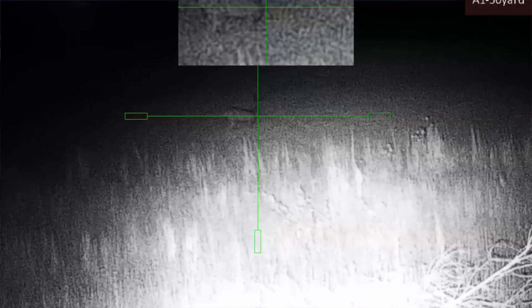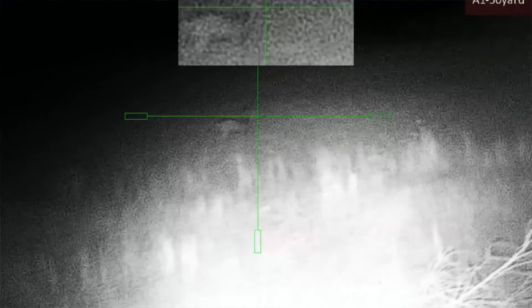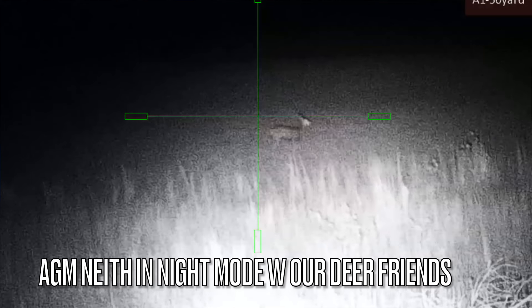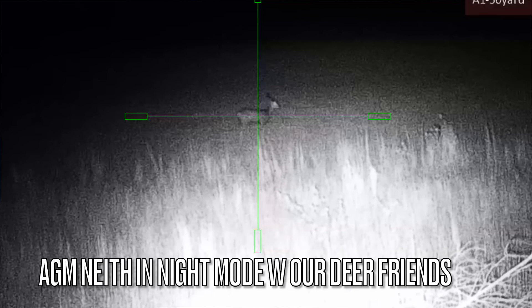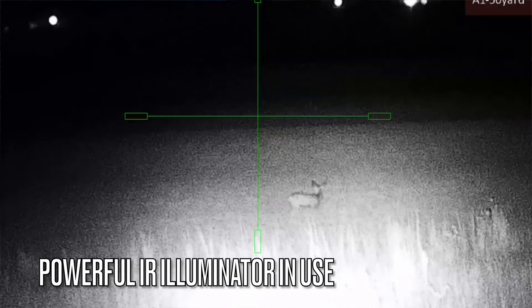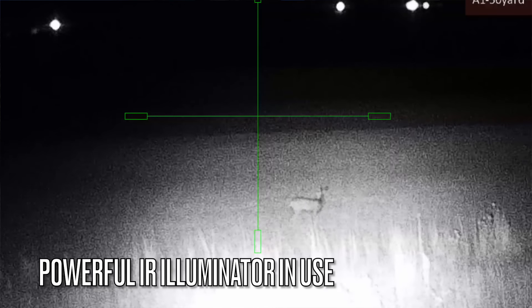I do wish it had an SD card with a waterproof slot — that would just be easier. One reason they're not doing it is because like everybody else they're pushing an app — the AGM Connect app. This thing does have Wi-Fi and connects through it. I didn't use that; I don't need another app. It does use a standard USB-C connector. They include a right-angle USB-C to A cable. It mounts like a normal hard drive on your computer to get images off the internal memory.